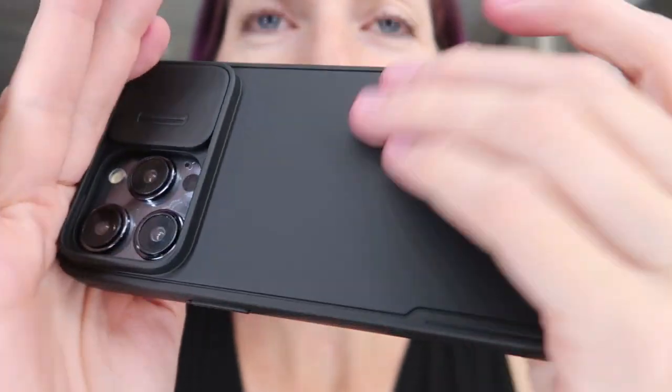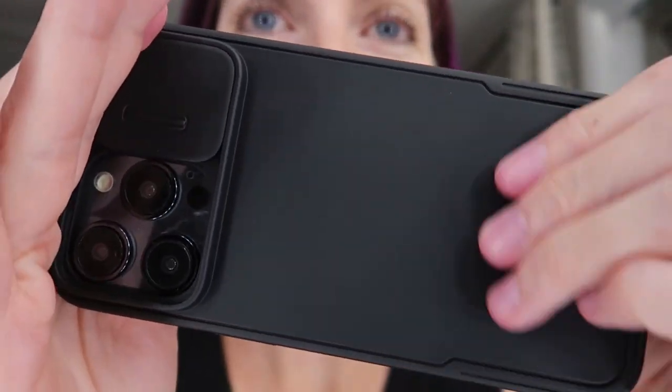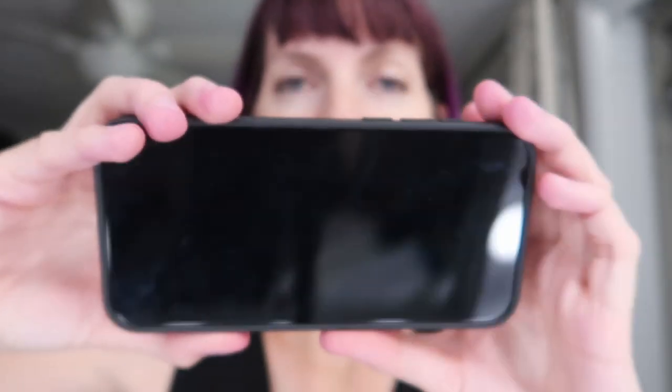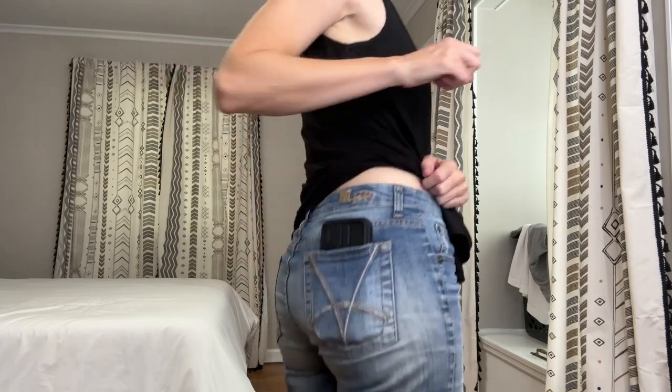It has a really nice feel. It is a matte finish, really sleek. Despite the lens cover and the lip bezels, it's still super slim — gonna go in and out of your pocket really easily. A really great case if you want to be able to protect those lenses. Ultimate protection here. Great case for the iPhone 15 Pro Max from Humix.